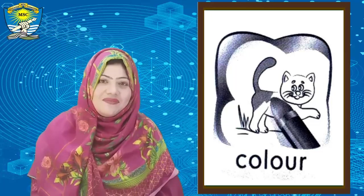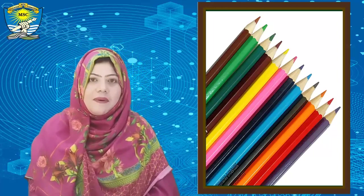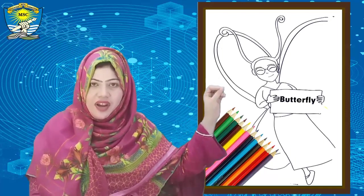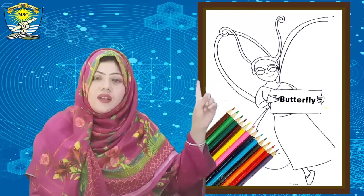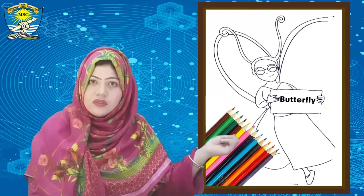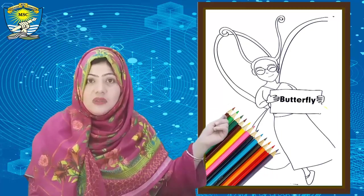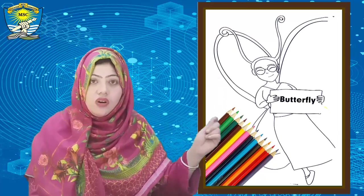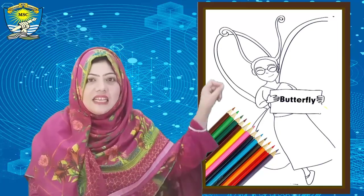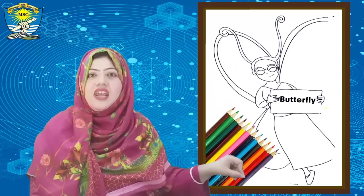Very good! Hold your crayons, hold your color pencil in your hand. Start coloring up and down — up and down. Don't cross the border of the picture. Color up and down, don't leave any space in the picture. Full color this way — up and down. Very good!